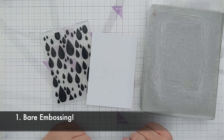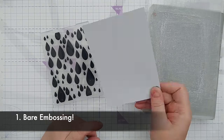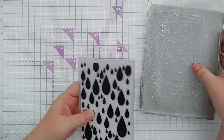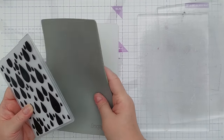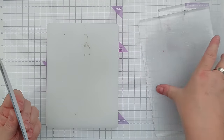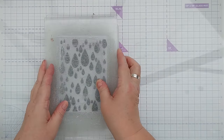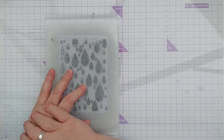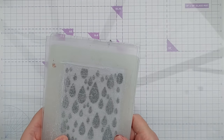Our first technique is what I like to call bare embossing — I call it bare because the paper is bare, there's nothing on it. Just take a regular piece of smooth white card, pop it in your embossing folder, and run it through your die cutting machine. I'm using my Cuttlebug, and for the embossing sandwich I need my thick plate, a cutting plate, my folder, and the top cutting plate. Sometimes if I don't feel enough pressure has been applied, I'll pop a bit of extra card in to increase the pressure.